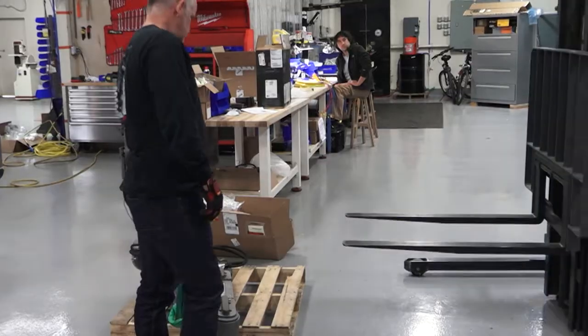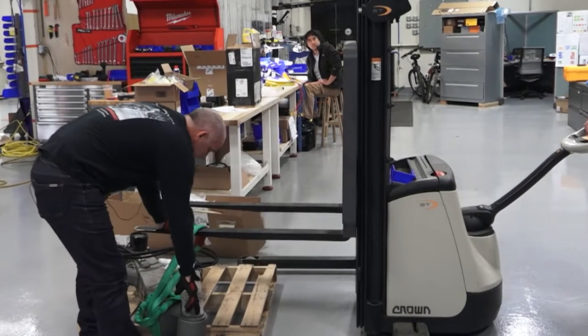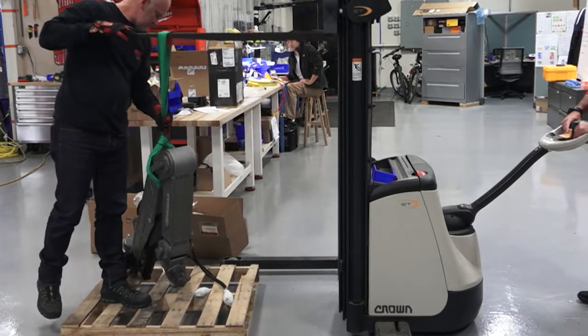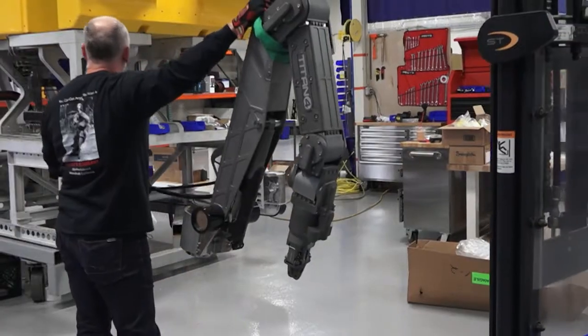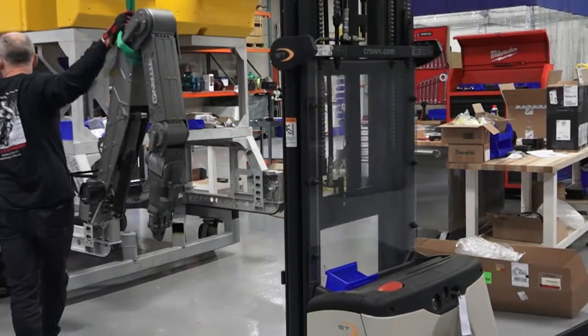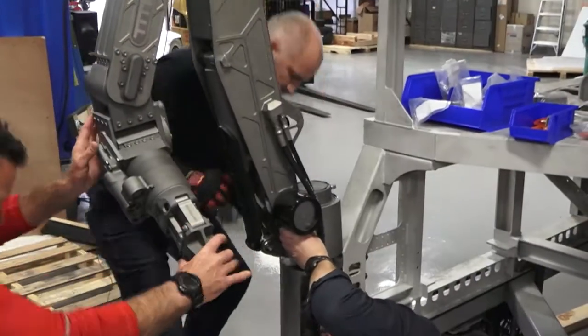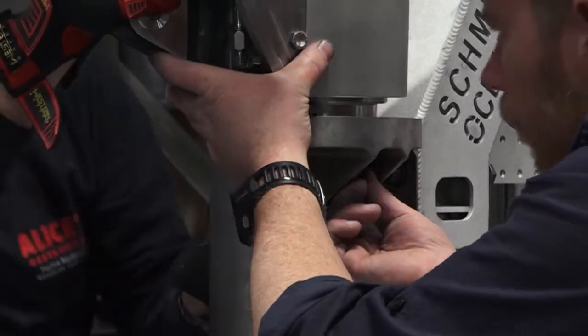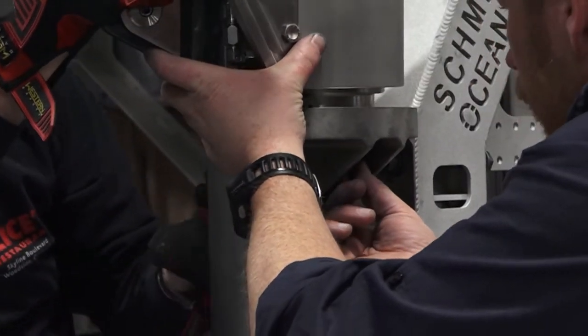We haven't allowed anything to be box channels so all the water can get out of the frame, because when we pick the vehicle up we don't want any of this structure to be holding water. It's also a structure that holds all of our mechanical systems like our manipulators. Now we're putting it together we can see that she's really tying together quite tight.